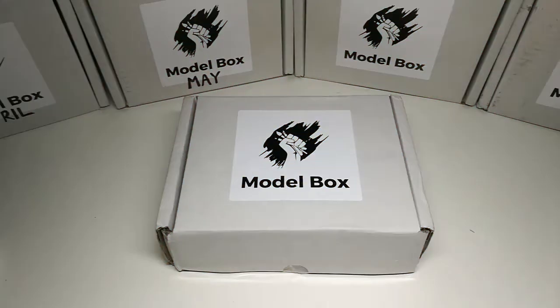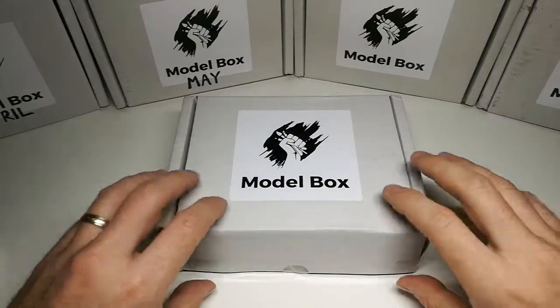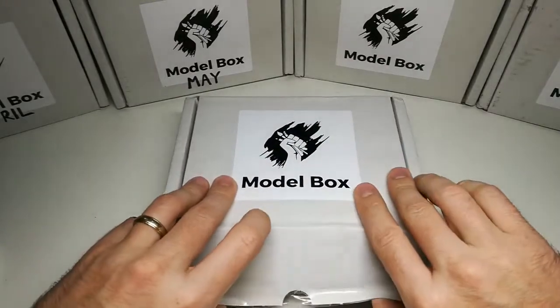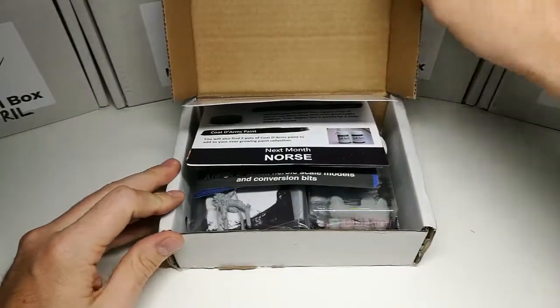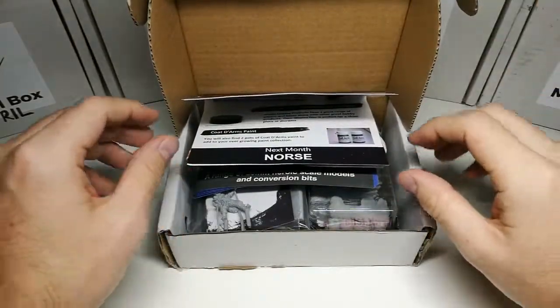So without further ado, what's in the box? Here we go — this is time for August's Model Box, and I'm pretty excited. Already I can see some enjoyable models coming through.